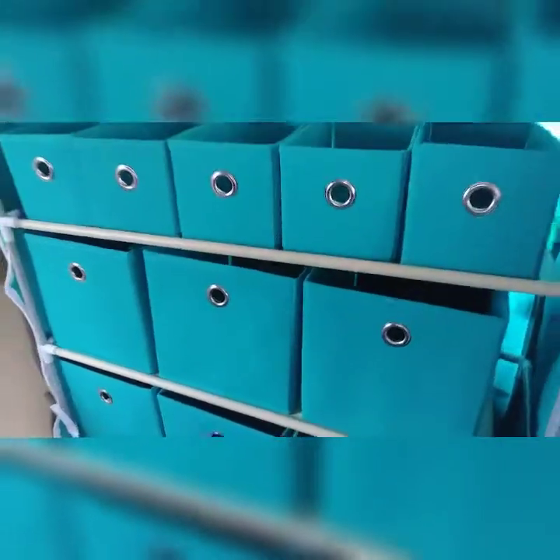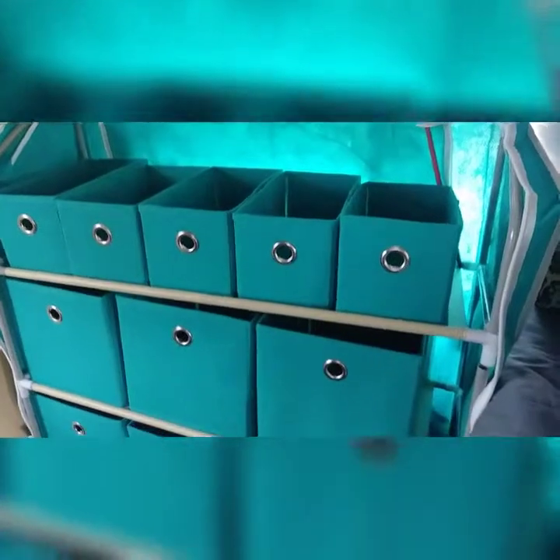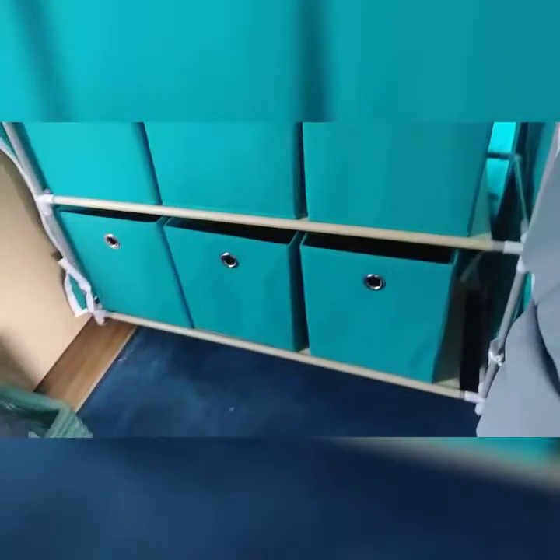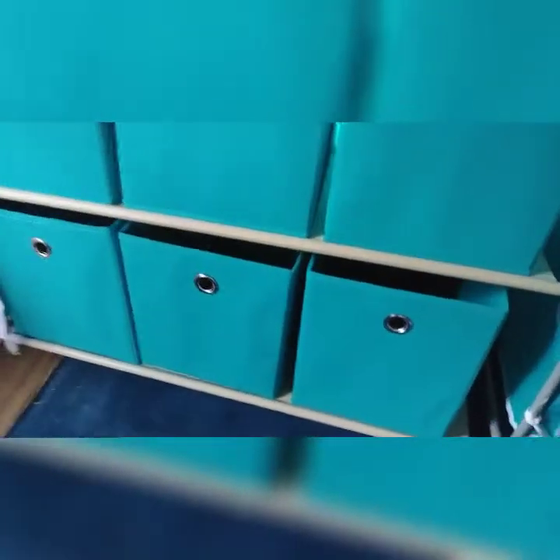Now my second project — I'll show you that in just one second. The second project is that I ordered from eBay this neat little storage organizer. It has three bins on the bottom, and these are a foot deep. I think they're probably about 10 inches or so across because the whole thing is supposed to be 31 inches. And then it has another row of three, and these are also about 12 inches deep.